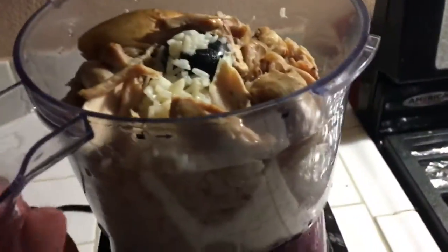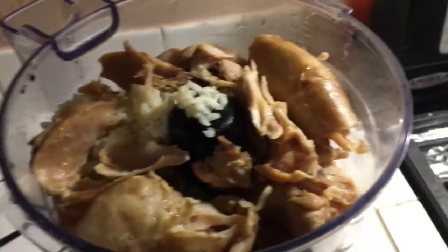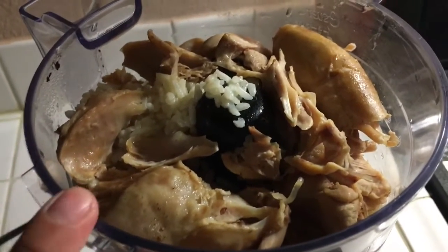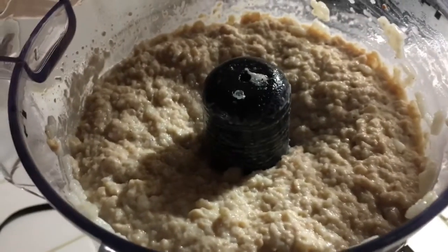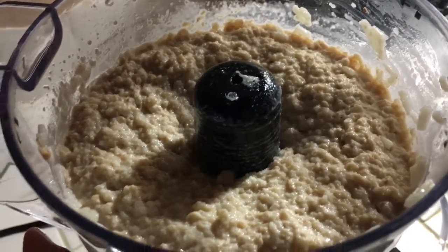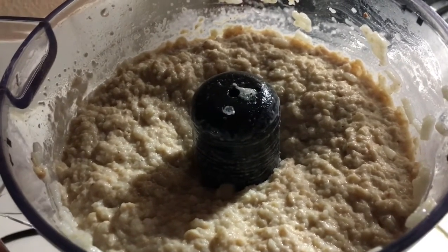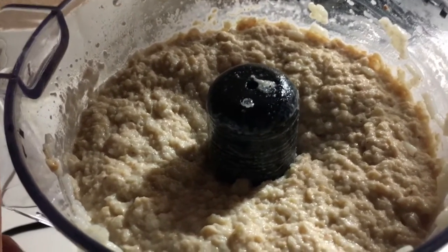This is pretty much the second-to-last step. I put everything in my food processor and I'm just going to puree the rice and chicken together. Here it is pureed — chicken and white rice. No added seasonings, no added fat, no added vegetables or preservatives.